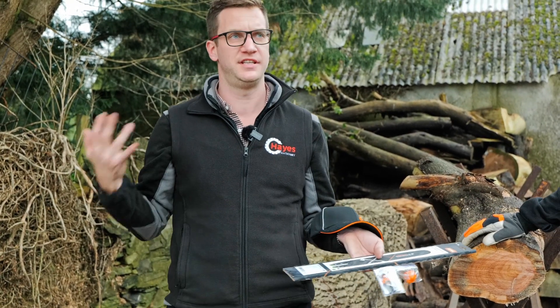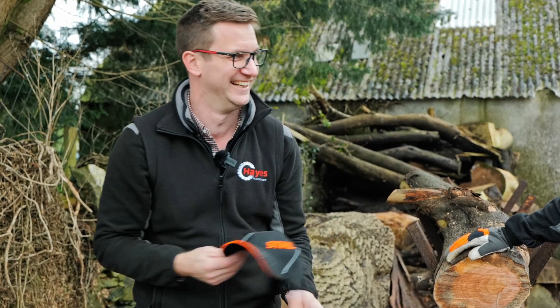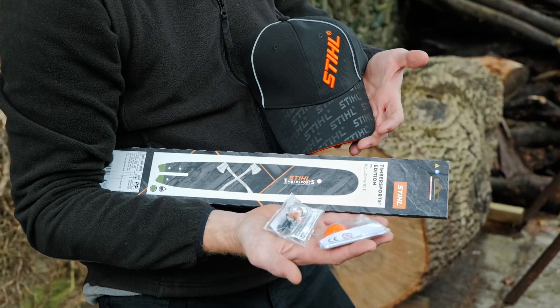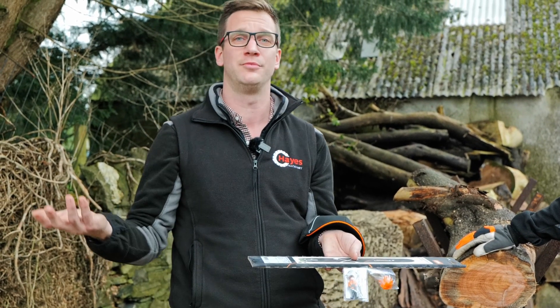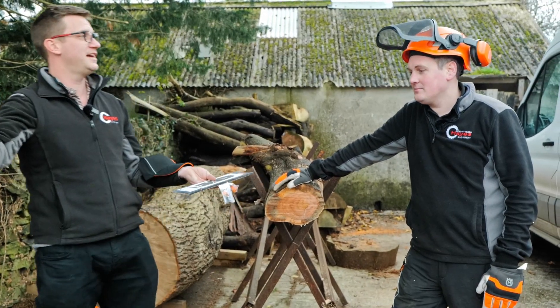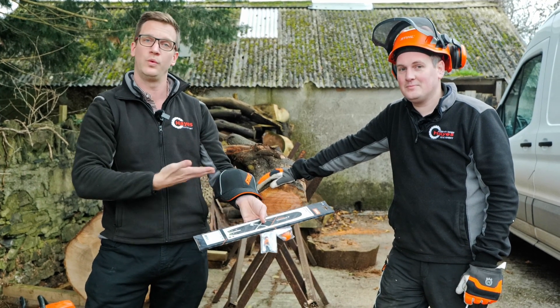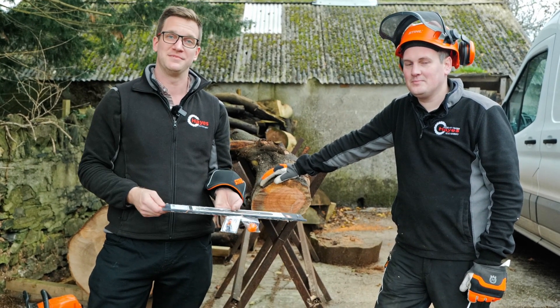Being that this is a Stihl video with Stihl chainsaws, Stihl Motor Mix, a Stihl helmet, and Stihl trousers, we're going to give away some Stihl goodies! We've got a lovely Stihl baseball cap, a Stihl limited edition Timbersports bar — a beautiful 14-inch chainsaw bar running on a 3/8 chain — some key rings, and a Hayes Machinery sticker sheet. The winner today is Electrical Ron! Congratulations, Electrical Ron. Let us know in the comments or email info@hayesmachinery.co.uk and we'll get your prizes sent off.